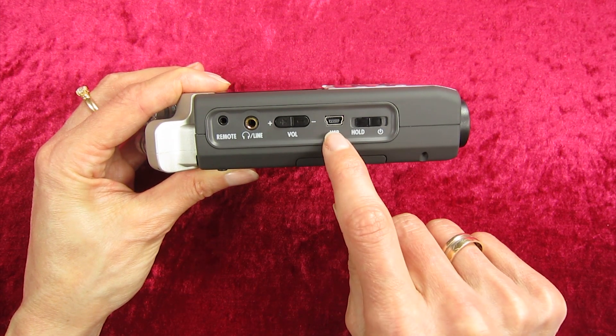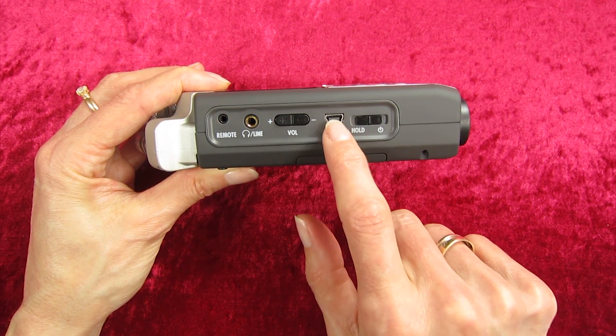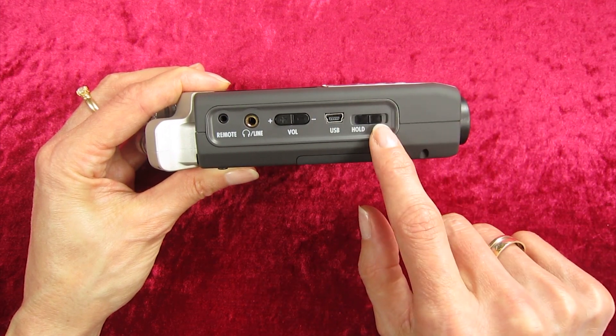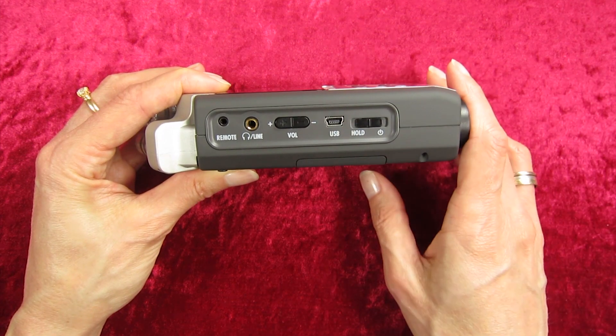The USB cable connection is here, so when you're plugging it into your computer you plug it in here. And this is the on/off switch — you push it down to turn it on, and push it down again to turn it off.